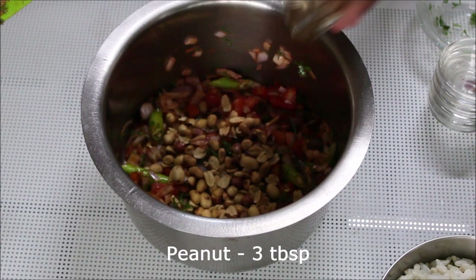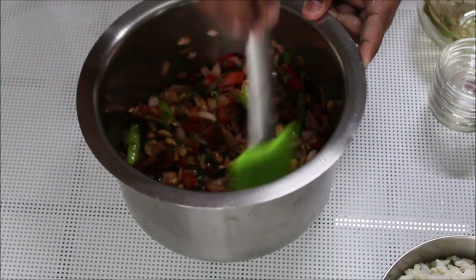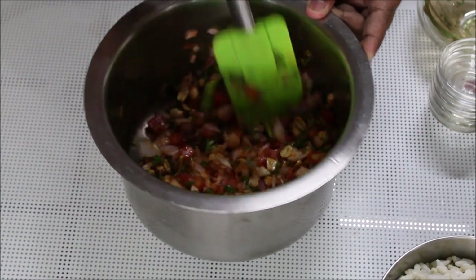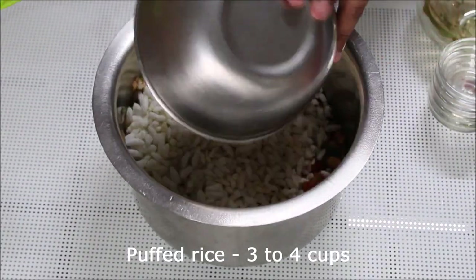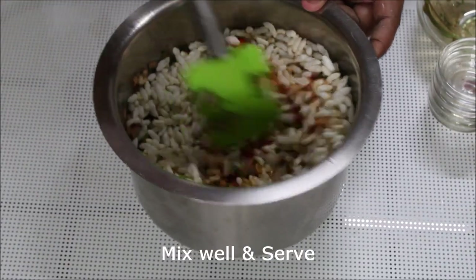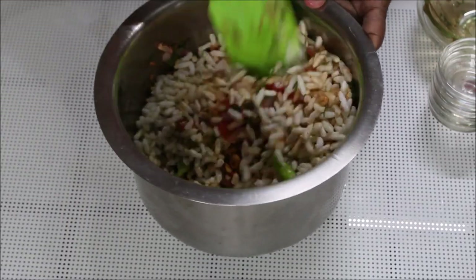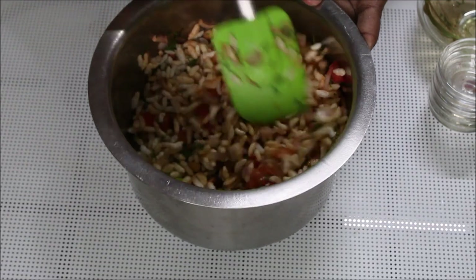Add in some peanuts and mix well. Then add in some puffed rice, mix everything well, and serve. You can also add in some grated carrots and raw mango — that will just add to the taste and flavor. I haven't used them here because I was shooting this during the lockdown and there was difficulty finding everything in the market.